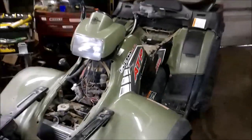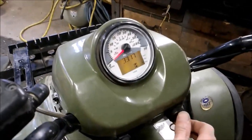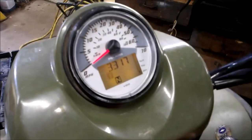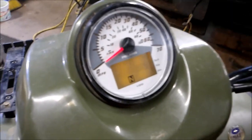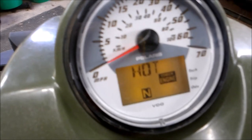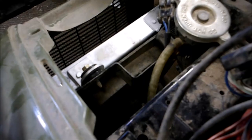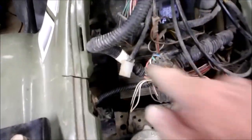Let me show you what my issue is. The engine hot light stays on. The key is in my hand and the fan is still running. The research I've done turns out to be the electronic control module, or the ECM box, right down here.